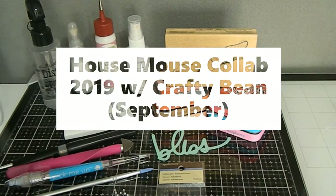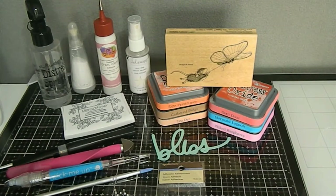Hi everyone, it's Tanya here with Memory Lane Keepsakes — welcome back to my channel! Today is the House Mouse Collab. Every single month for the rest of the year I will be part of the House Mouse Collab where I release a new creation. You can find the other collaborators in the description box with their names and channels listed below, so make sure you go over and show them some crafty love after watching my video.